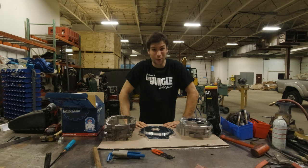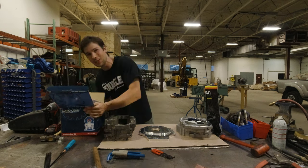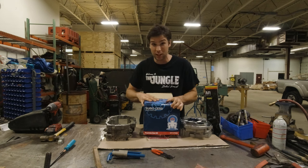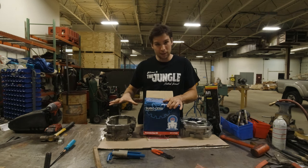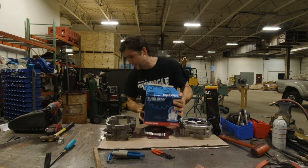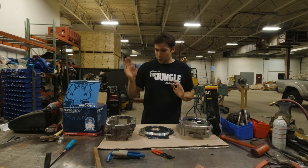A lot of people are satisfied stopping there, but I want to go really slow — deathly slow. So I'm going to add a set of Sumo Gear 4.7 transfer case gears. The stock gear ratio out of a gear drive case from a pickup is 2.28 to 1, so these are over double that ratio. I'm going to install these gears instead of the stock 2.28 gears and go really, really slow.